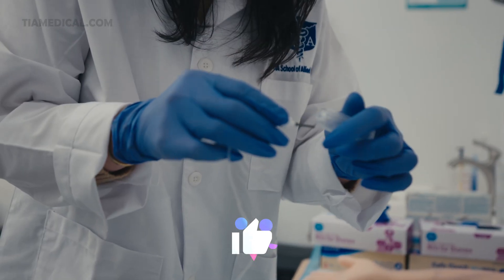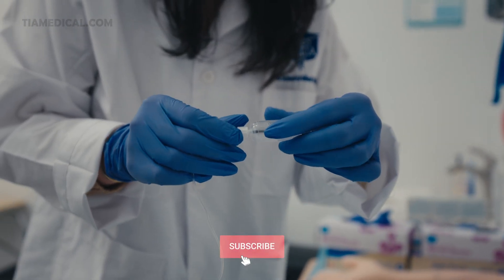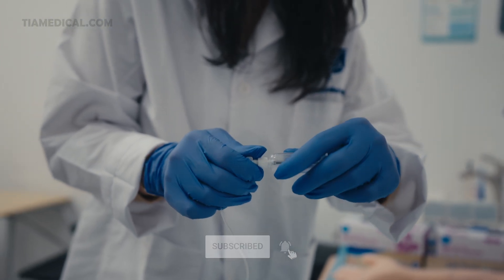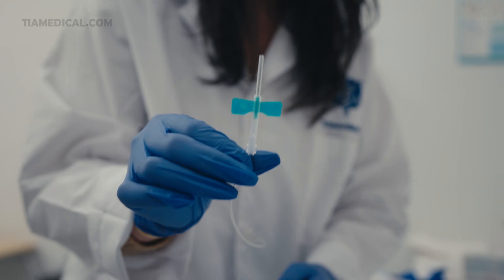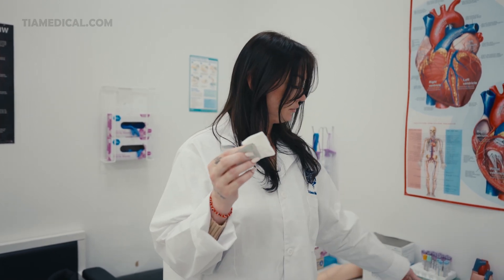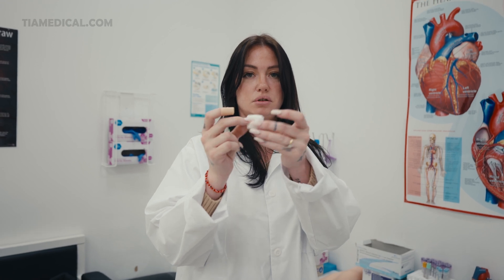First you're going to grab your winged infusion set, or your butterfly needle. Remove the cap on the double-ended needle and attach it to your hub container. Tightly screw it in and set it aside. Then you can gather your alcohol swabs — seventy percent alcohol is used — and your gauze. Grab two squares and fold it into a two by two inch gauze.